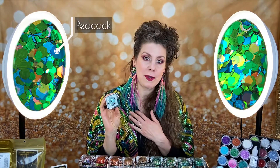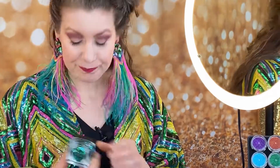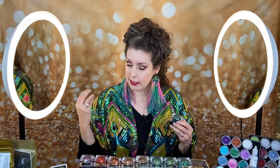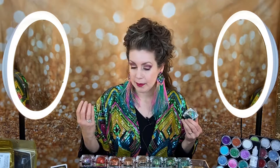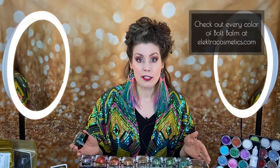It also has a lovely gold tint to it, so I feel like that matches my outfit pretty well. A lot of people choose Bolt Balm based on their outfit, some people choose based on their mood. Some people really like the metallics, some people like the bright colors, and some people like the more subtle sparkles like the iridescence. But with 35 colors we have a lot to choose from.